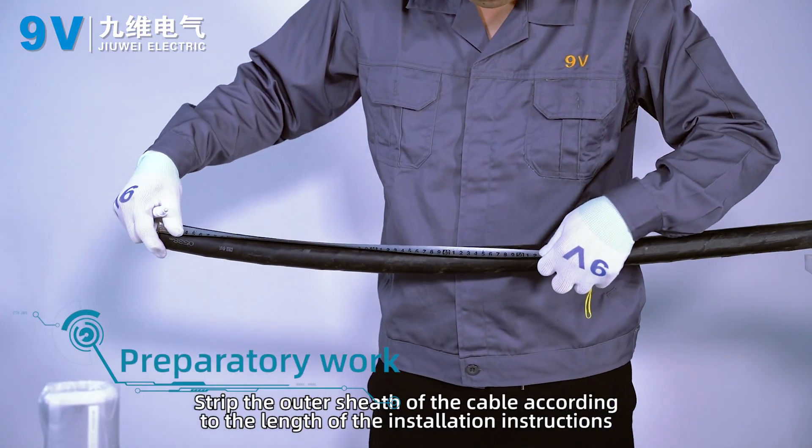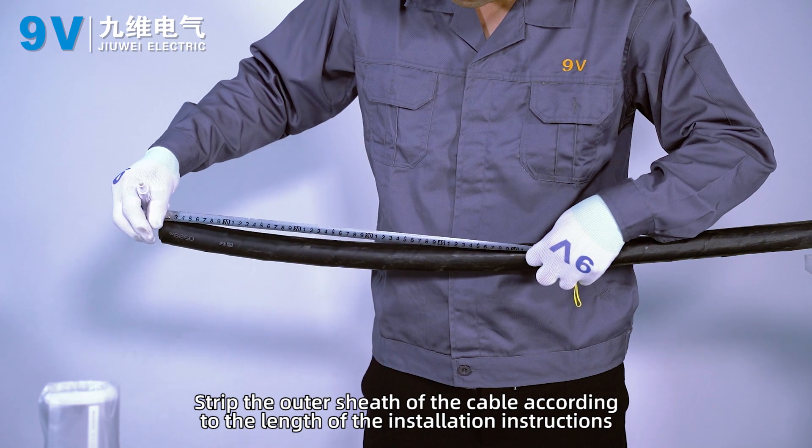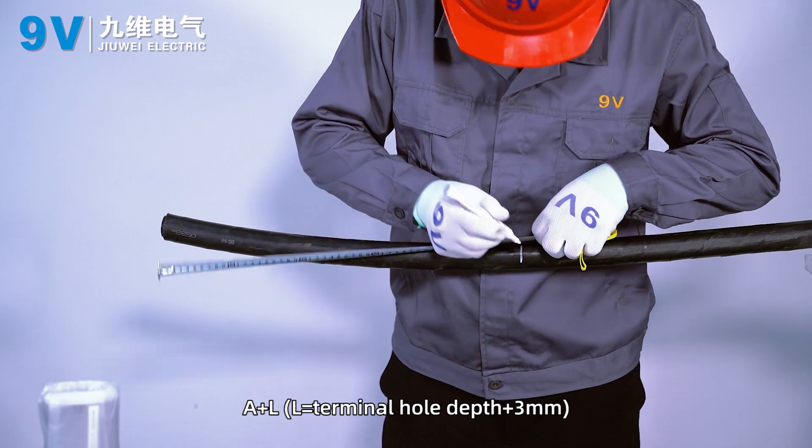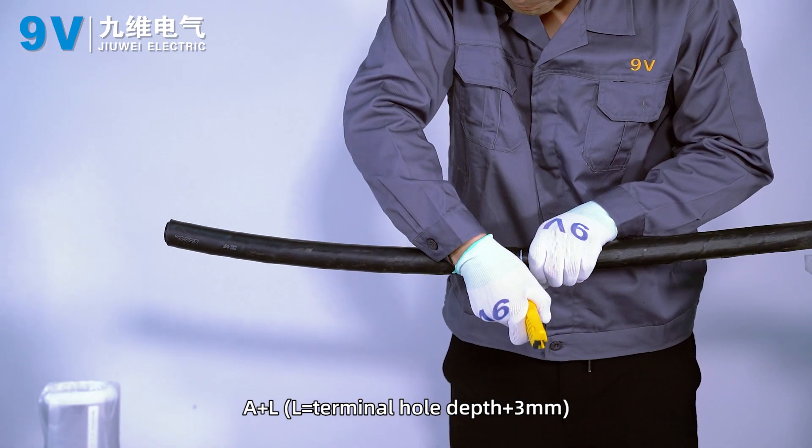Stripping. Strip the outer sheath of the cable according to the length specified in the installation instructions: A plus L, where L equals terminal hole depth plus 3 mm.